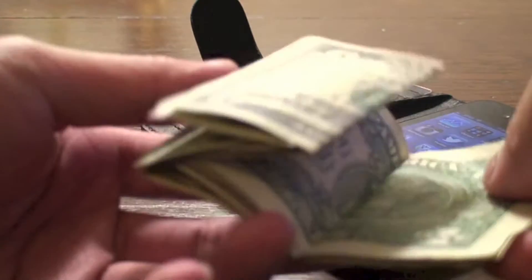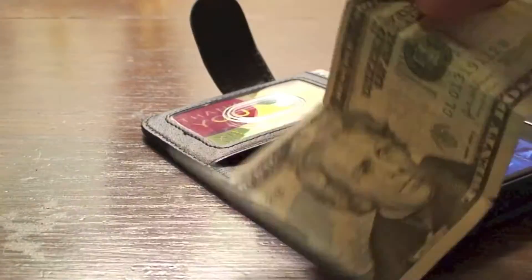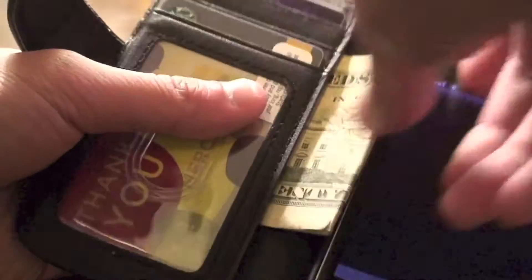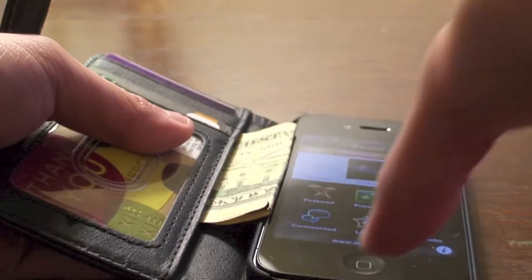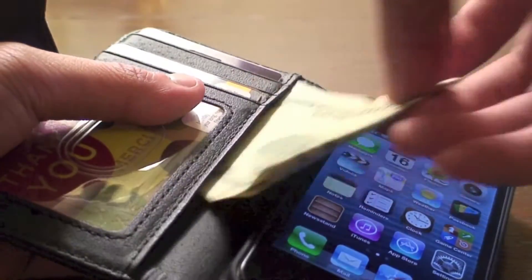Now this pouch does work a little bit differently. You do have to fold your money in fourths in order for it to fit. Let's do a quick demonstration — as you can see, this is a twenty. If you fold it in half, it will not fit. So you do have to fold it again.